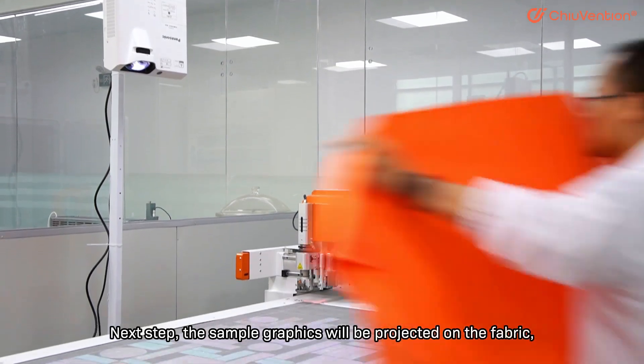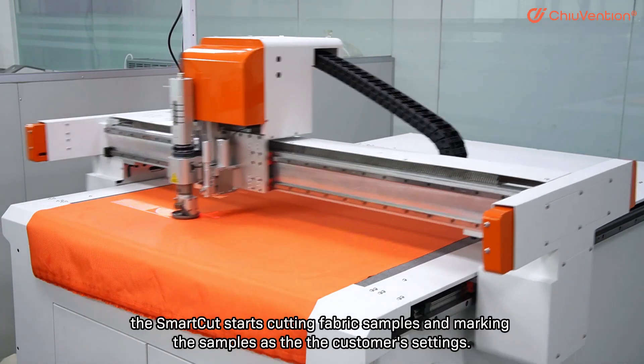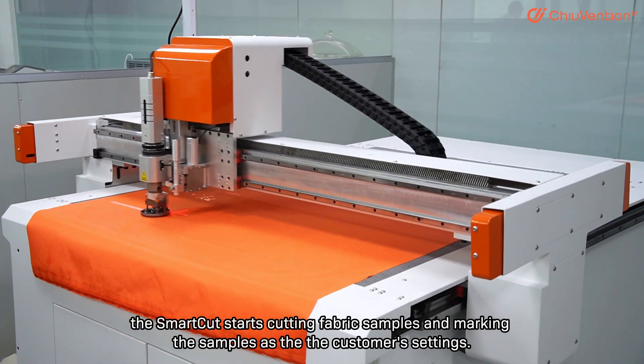Next step, the sample graphics will be projected on the fabric. The SmartCut starts cutting fabric samples and marking the samples as per the customer's settings.